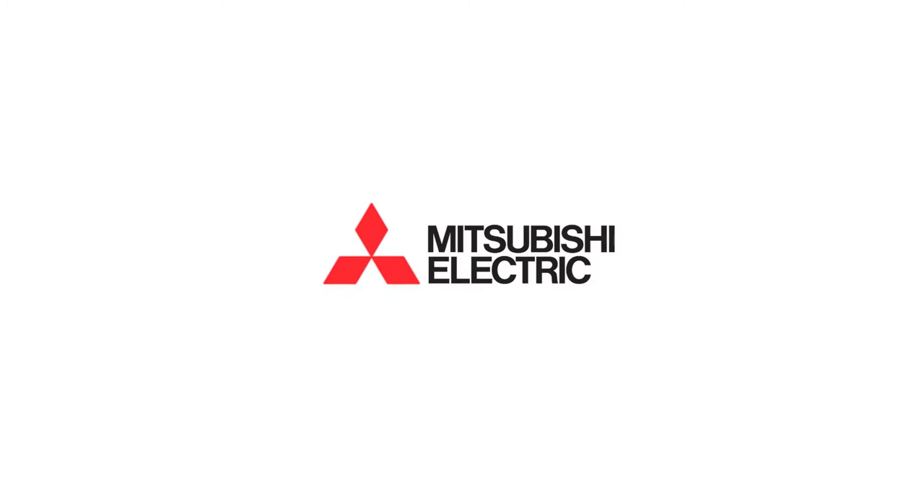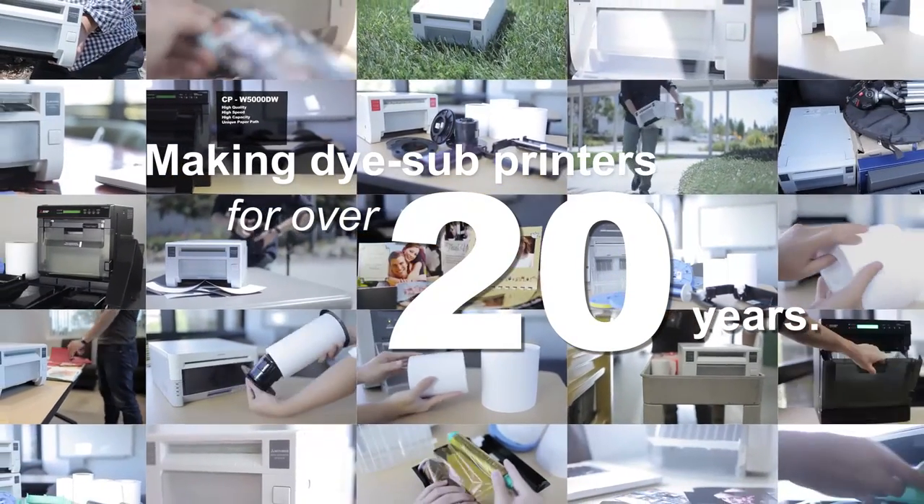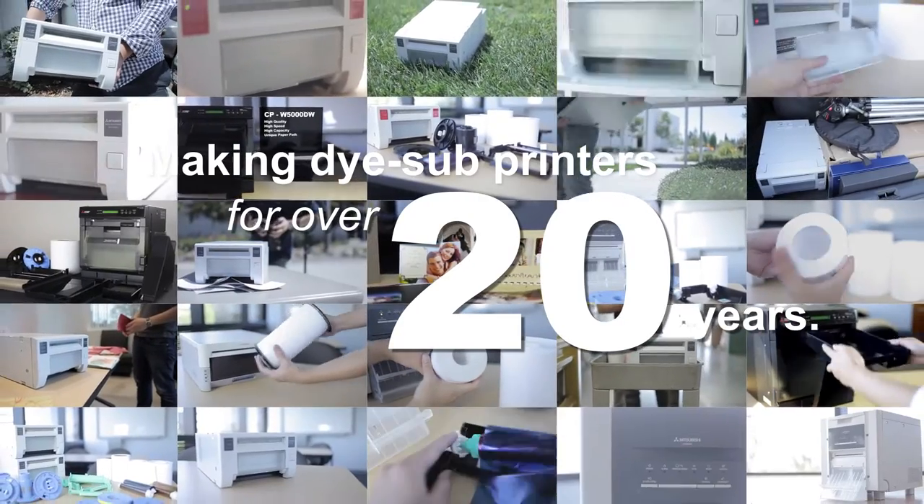As a pioneer in dye sublimation technology, Mitsubishi Electric has been making dye sub printers for over 20 years. Right from day one, our printers are known for our exceptional quality, product reliability, and dependable durability.